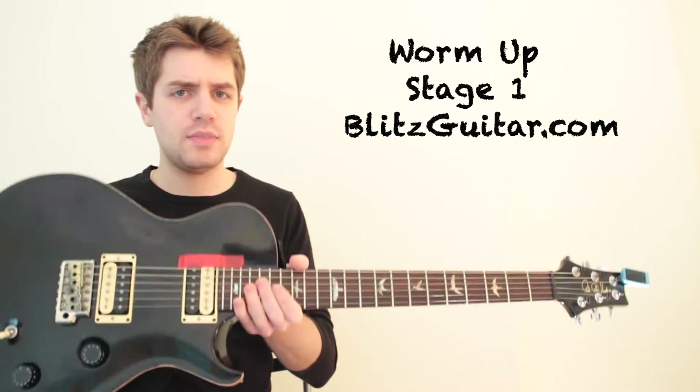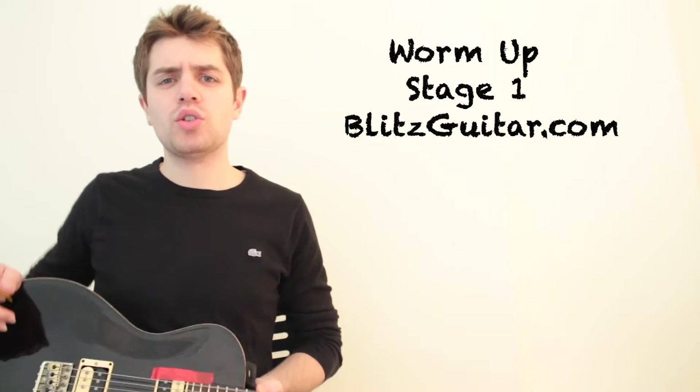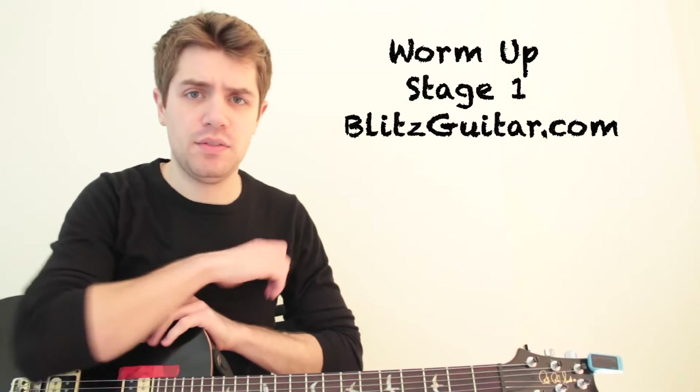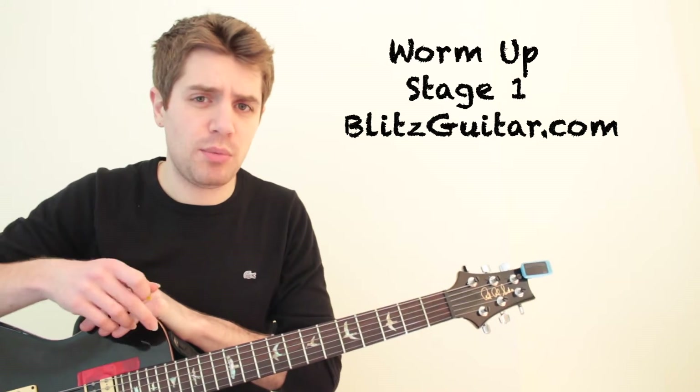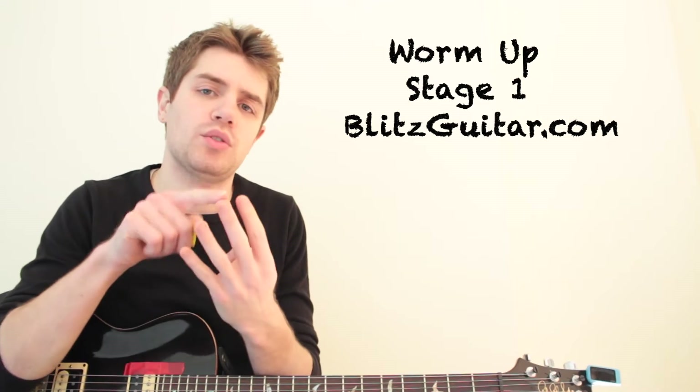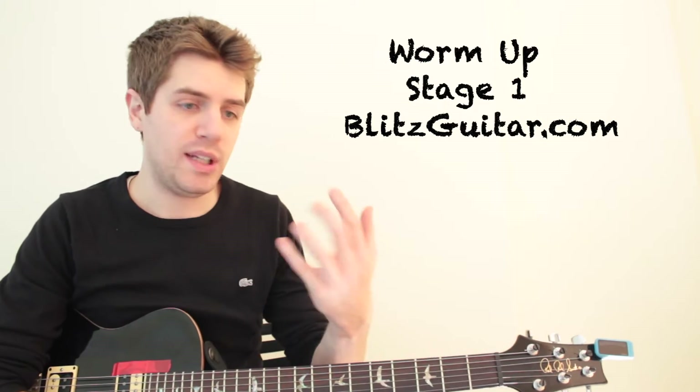Hey guys! Welcome back to Electric Giza Lesson. Today I'm going to show you a warm-up exercise. You're going to have eight different stages for that, so we're going to start with number one. These kind of exercises are based on the 1, 2, 3, 4 combinations.